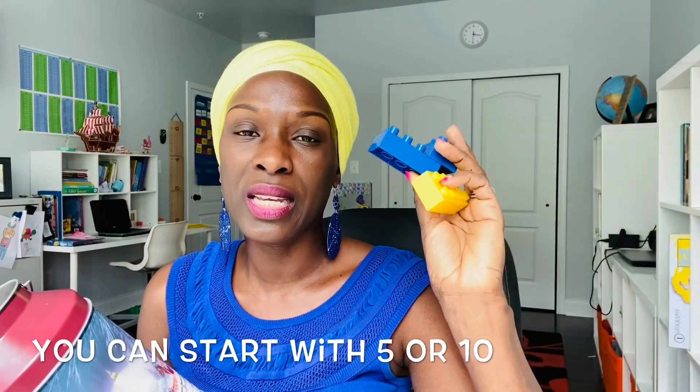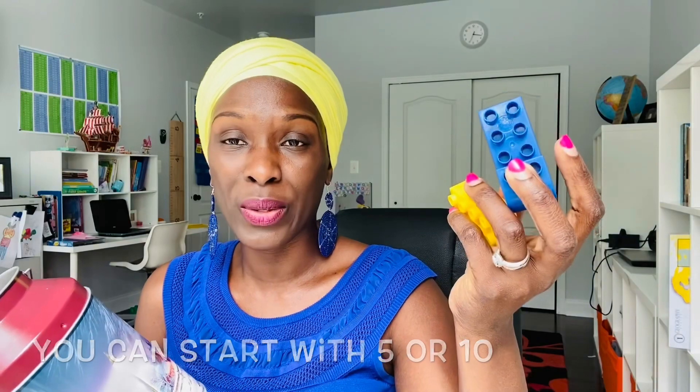The kids are going to be playing with the Legos, which adds to the fun. They take turns picking a card. If they pick a plus, it means they get one more Lego. If they pick a minus, it means they lose one of their Legos.